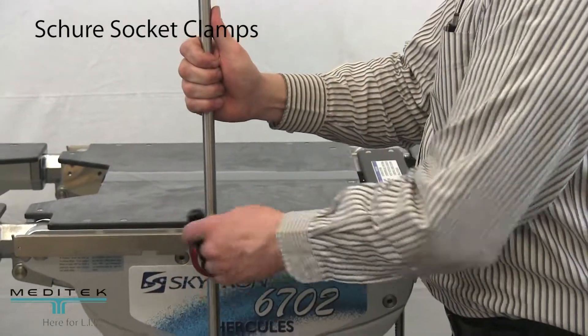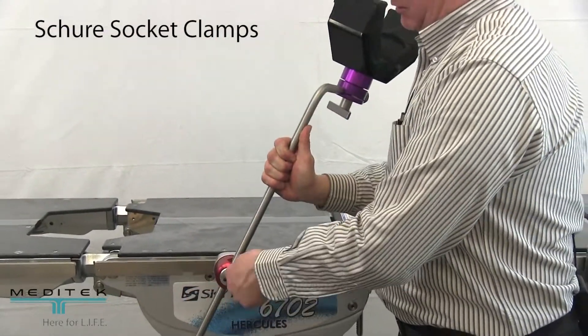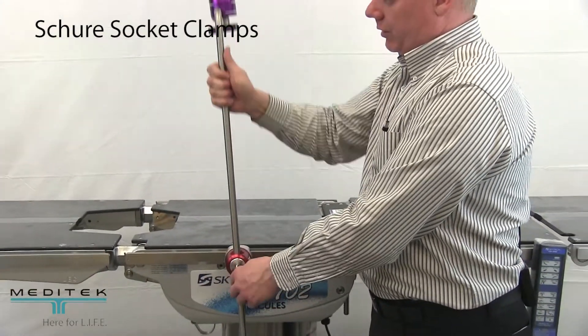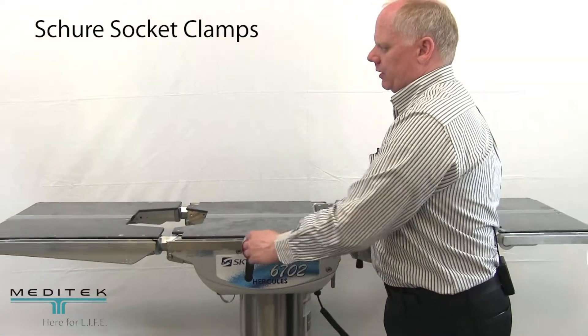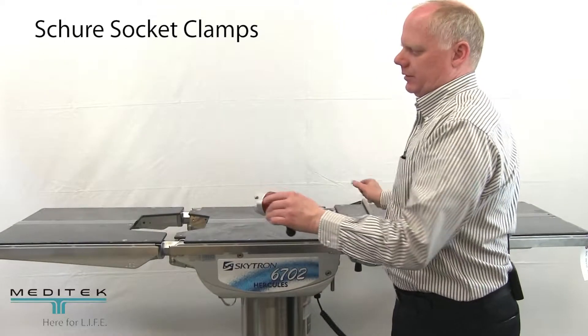You can also, as with other clamps, move from side to side. And then for removing the clamp from the table, simply push the clamp in a little bit and lift up — and that's all there is to it.